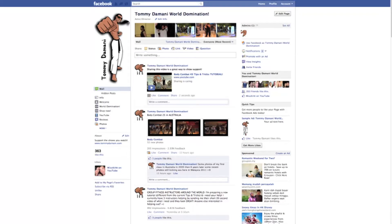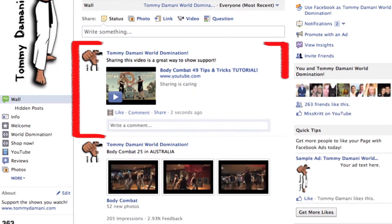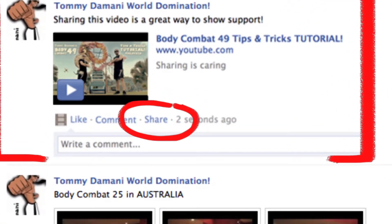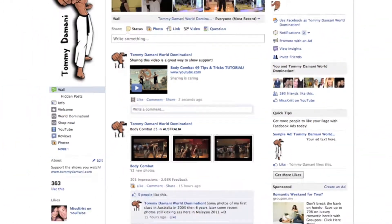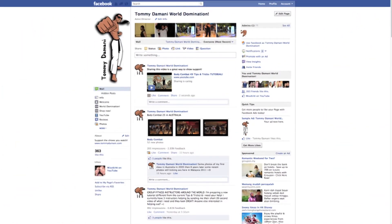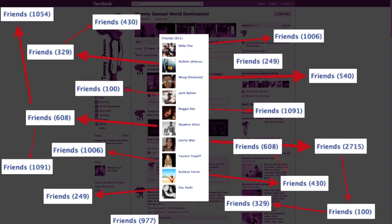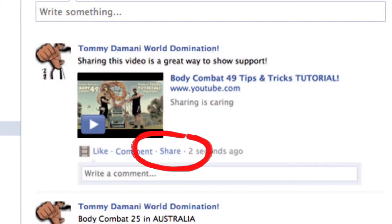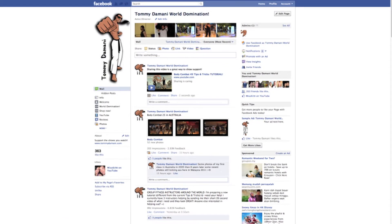Did you know that sharing a video on Facebook is one of the best ways to get that video out into the world today? This is the video post and right here is the share link. By clicking this share link, you are sharing this video to all of your Facebook friends, and then they can share it with all of their friends and so on. Before you know it, this video will reach thousands of people — all it took was one click. Sharing is caring.